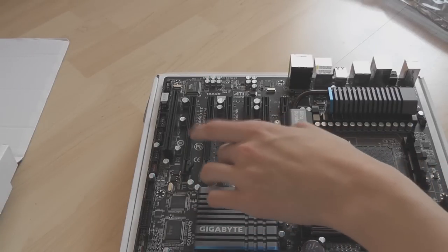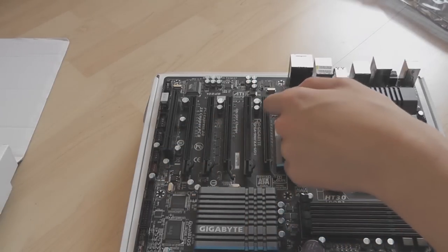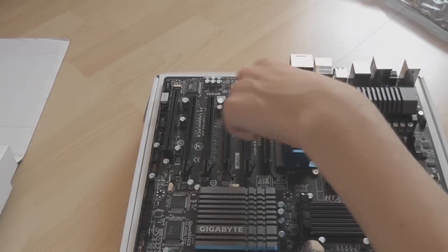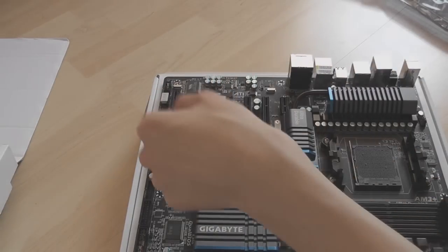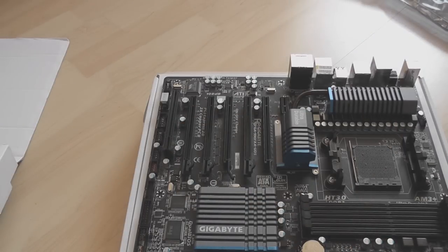There are five PCI Express slots, all running at different speeds: 16X, 4X, 16X, 4X, 8X. There's also a 1X PCI Express slot and a regular PCI slot if you've got an old peripheral you want to use with this new board.